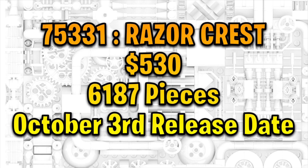The Razor Crest is coming out at $530 — yes, pretty expensive — with 6,187 pieces. The price may go up since LEGO is increasing all their prices, but hopefully it stays as is. It will release October 3rd, and we have some cool information about some of the minifigures included.